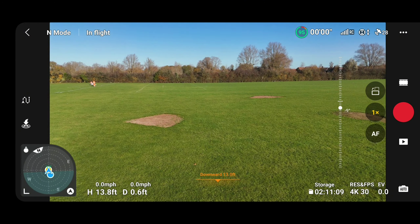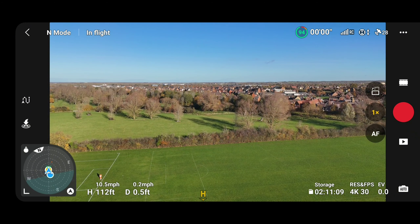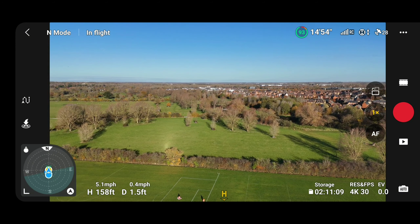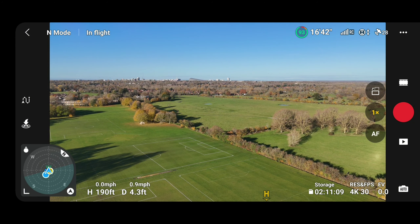Very windy day down here today — I think it's about 25 mile an hour winds. If you watch the compass on the bottom left, you can see it bouncing about a bit. So what we're going to do is kind of turn into the wind a bit and get that height.